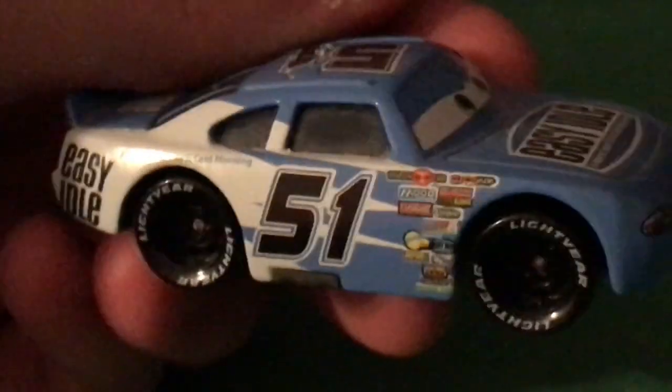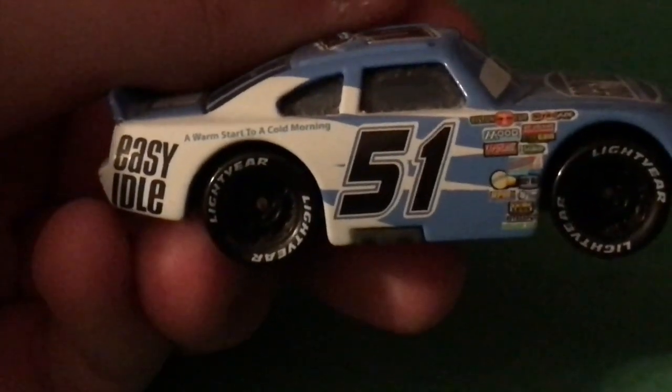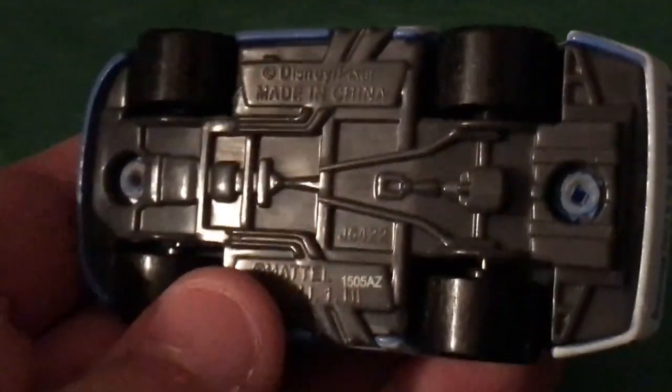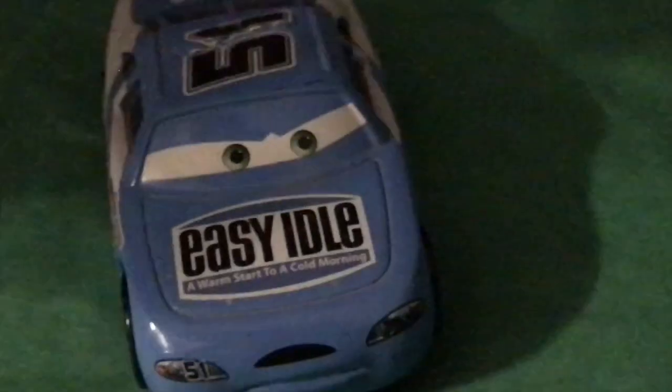Same thing on the back. And on this side, Easy Idol is once again "A warm start to a cold morning!" And finally, there is the base. So there you have it — Ruby Easy Oaks.